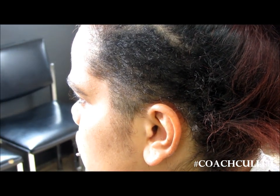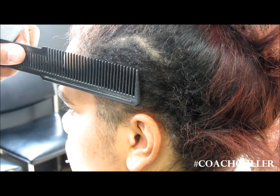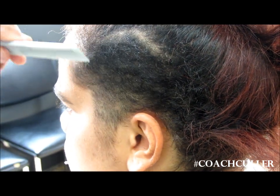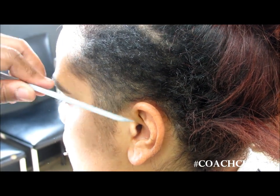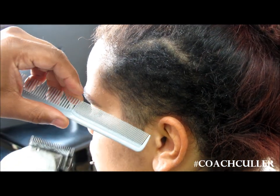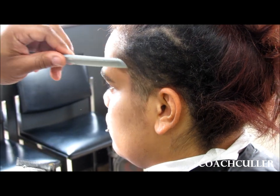So if we're interested in fading, the top comb is almost like using a larger guard. As we move down, we move to a smaller comb in the middle area, and the bottom area can use the smallest comb.